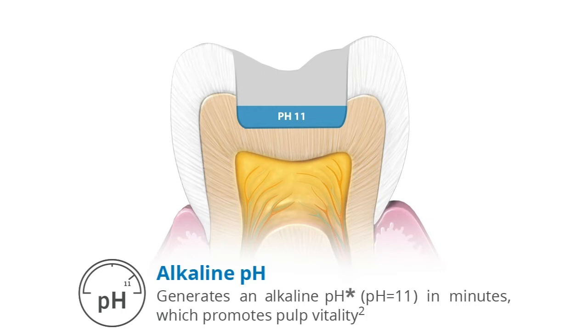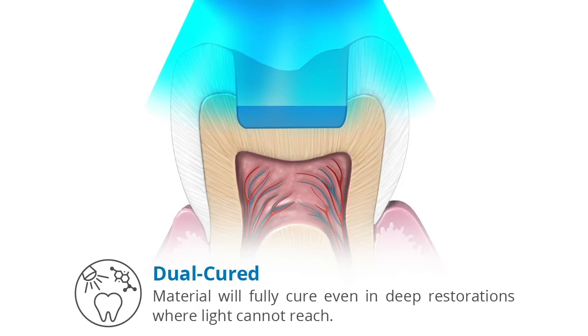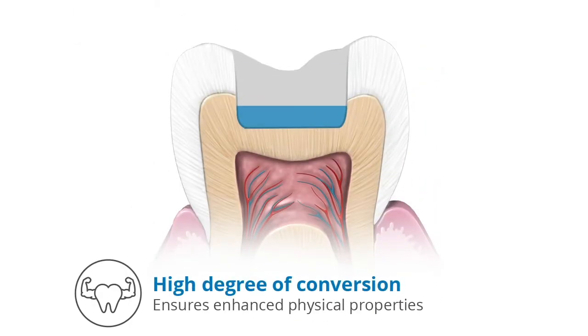Therabase reaches pH 11 in minutes, which promotes pulp vitality. It is dual-cured, meaning the material will fully cure even in deep restorations where light cannot reach. It also has a high degree of conversion, ensuring enhanced physical properties.